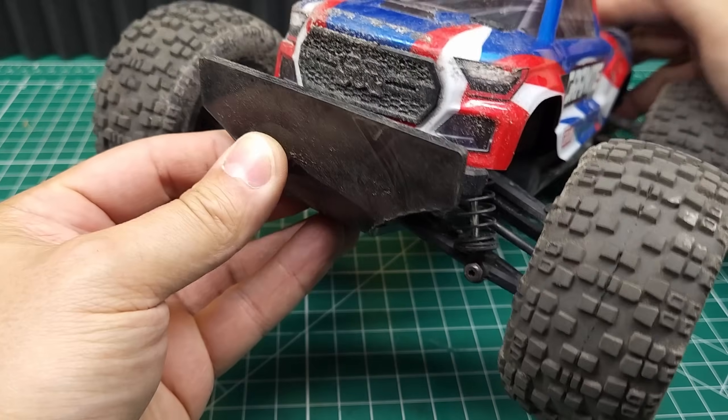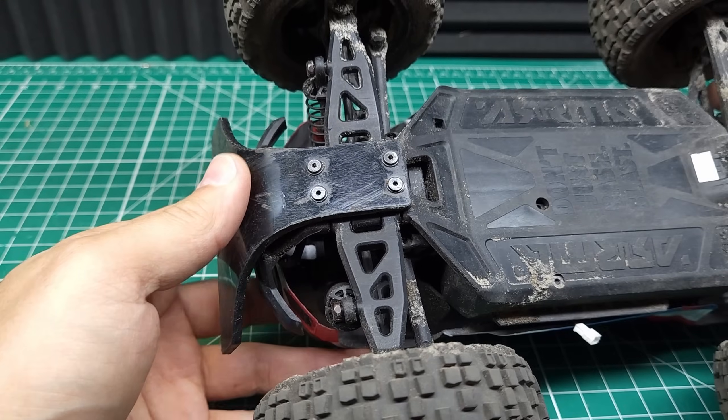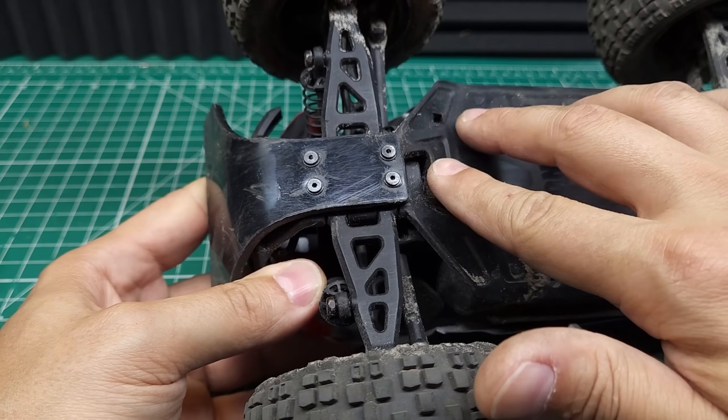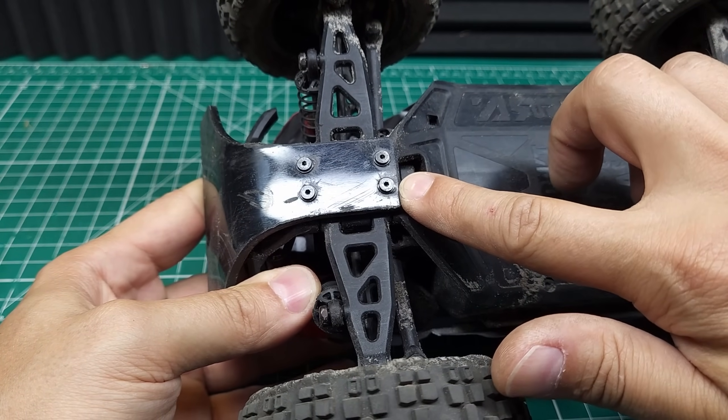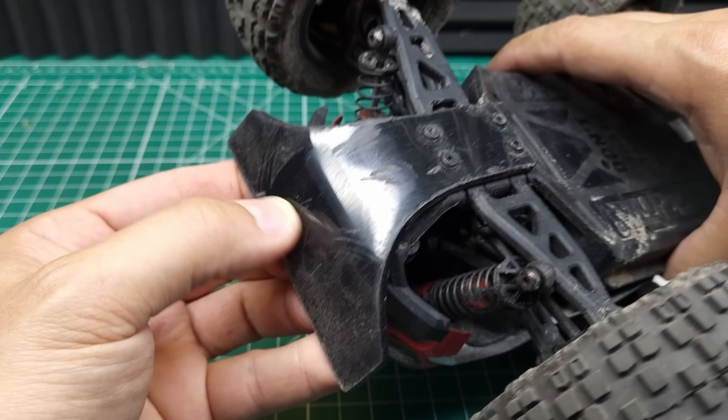I have to say I'm pretty happy with this front bumper. As you can see, it took some pretty decent hits and so far is holding up really well. Obviously, if I was going to run this in a production situation, I would want to have these screws flush. But for testing, this is fine and it has definitely protected the rest of the chassis from taking the same hits.